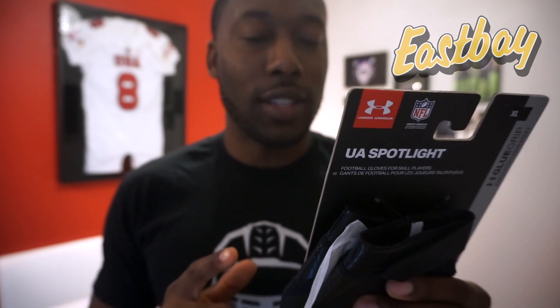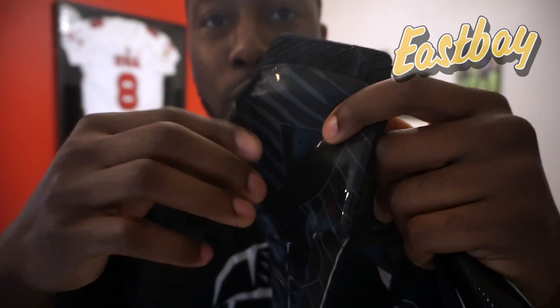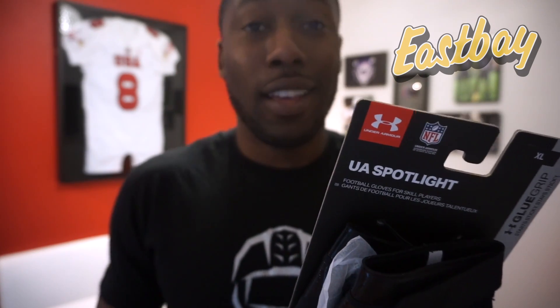The palm of the glove uses UA Glue Grip catch technology, which delivers super sticky, long-lasting grip. As I've talked about in other Under Armour videos, the grip on their gloves hasn't always lasted. Glue Grip was new last year and is supposed to be much more durable and longer-lasting. The grip is always great right out of the package. However, these gloves from last year also used Glue Grip and they didn't last — I didn't use this glove very much and the stick is almost all gone.